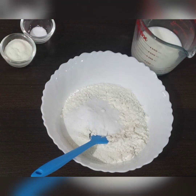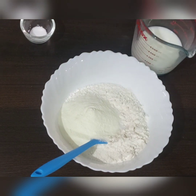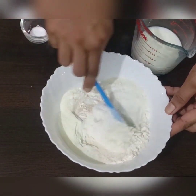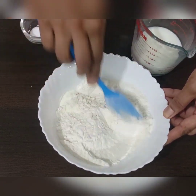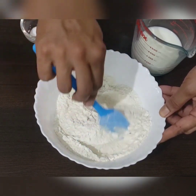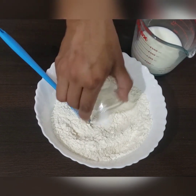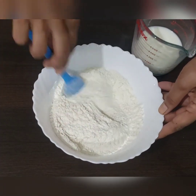In 250 grams of all-purpose flour I have added half teaspoon yeast, two tablespoons sugar, and two tablespoons milk powder. Mix everything well. Once the yeast is well mixed in the flour, add salt. Note: never add yeast and salt together because salt kills the yeast.